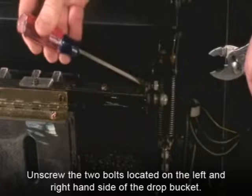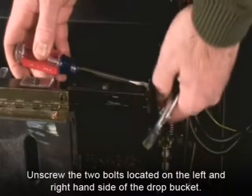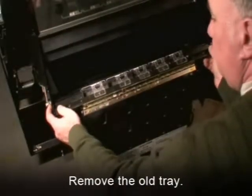To remove the old gum and mint tray, you will need to unscrew the two bolts located on the left and right side of the drop bucket. These bolts allow the gum and mint tray to swing on its hinge. Then, remove the old tray.